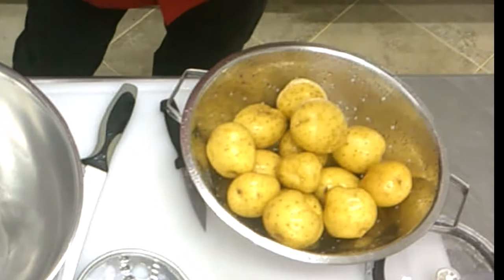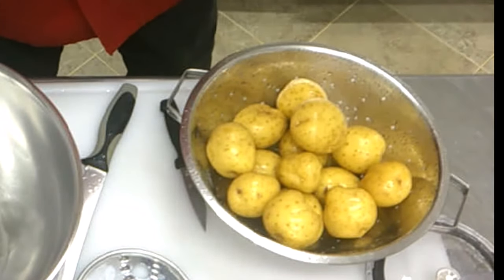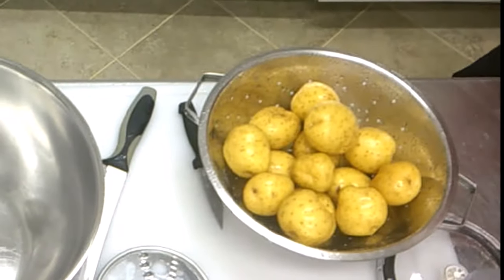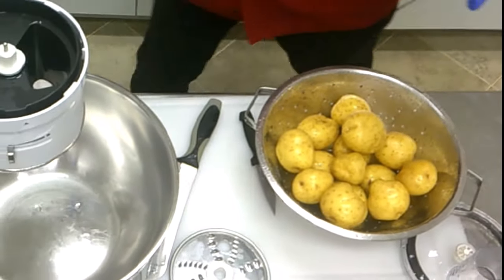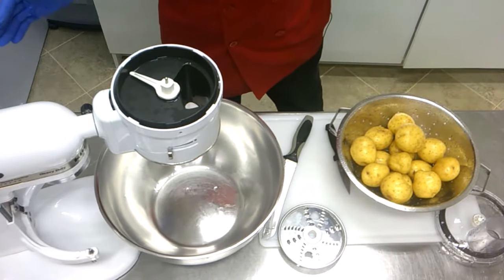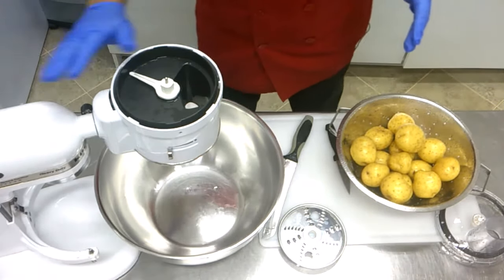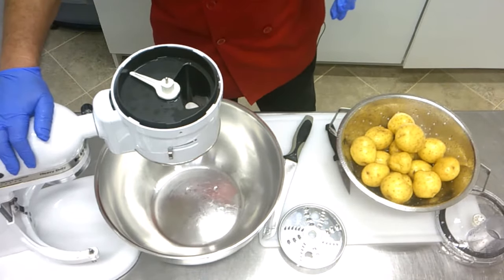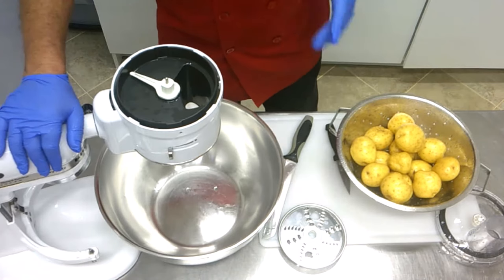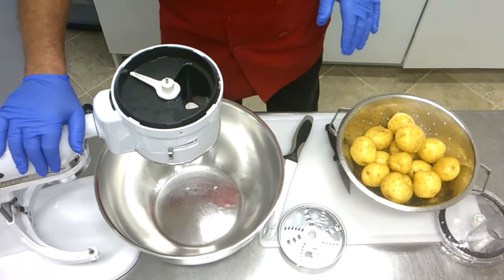If I have a big catering business, I'd probably use my big machine to make potato pancakes for hundreds of people. But you at home don't have a big machine, so I'll show you how to do it with my KitchenAid. My KitchenAid is 24 years old and I have an attachment I want to try out — it works pretty good for home use.